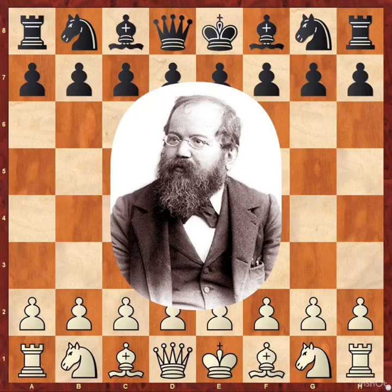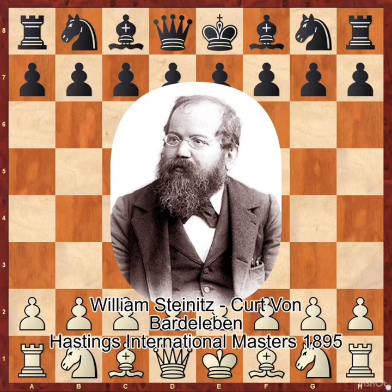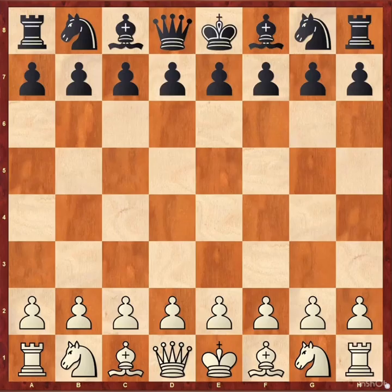Today we are going to see the game of William Steinitz. He is the first official world chess champion and also known as the father of chess. Let's see this masterpiece. He played this game when he was 59 years old.